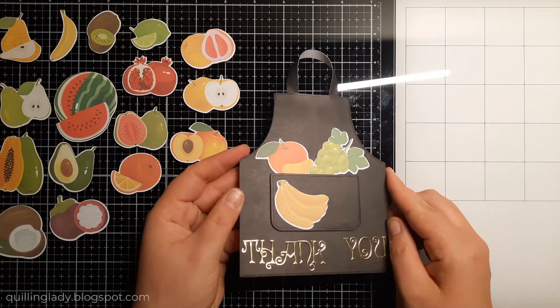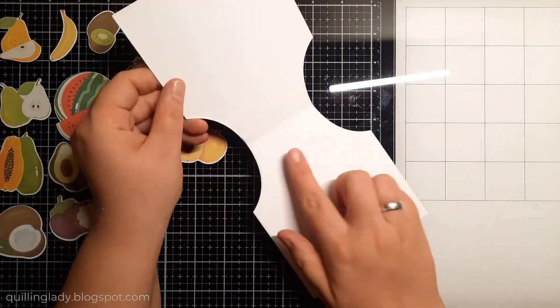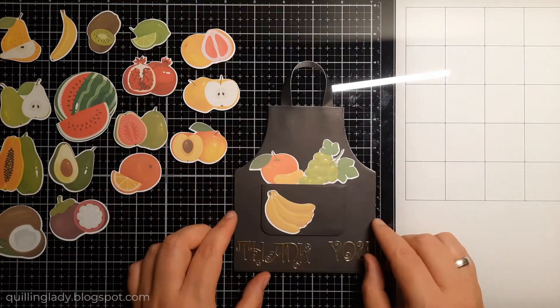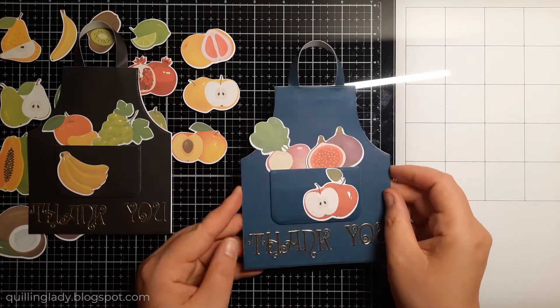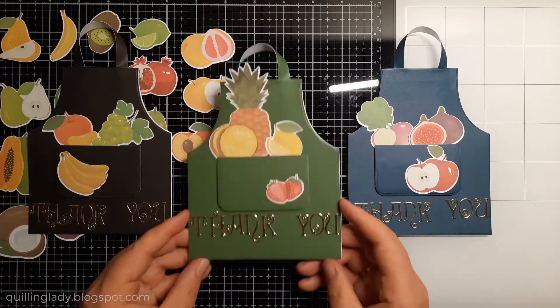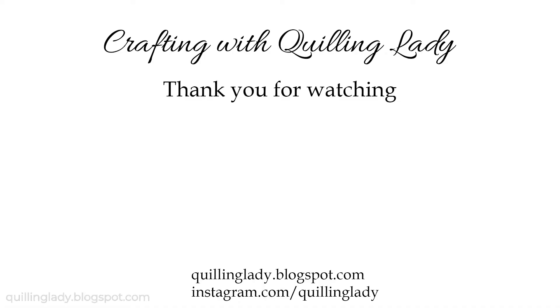The fruits are ready and the third card is finished. You can now see all three cards side by side — which one is your favorite? Please let me know in the comments down below. Thank you so much for watching and spending that time with me. Don't forget to like this video, give it a thumbs up, and subscribe to my channel if you haven't already. Have a wonderful day and I really hope to see you on Thursday for my Christmas edition. Bye!